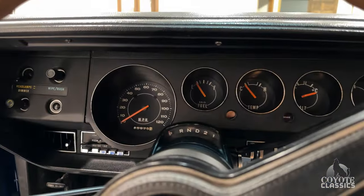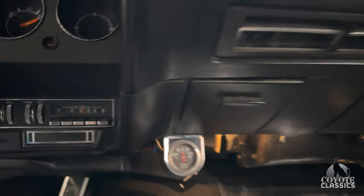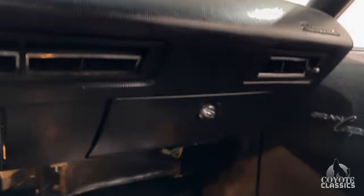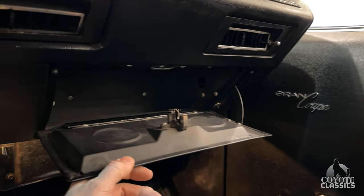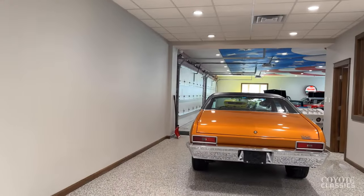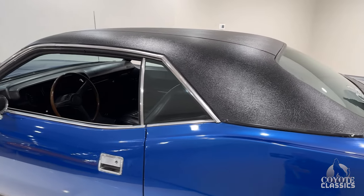It's got 85,975 believed to be original miles. Original AM 8-track still in the car. Somebody did go ahead and add an amp gauge. Inside the glove box is excellent. Another thing I noticed: inside the trunk lid, that light works, and so did the light under the hood. The console light above works as well.